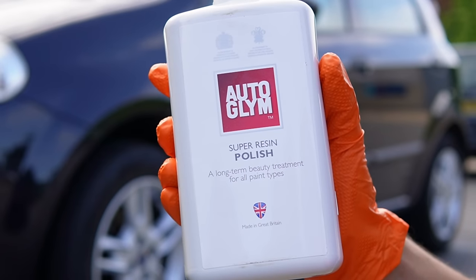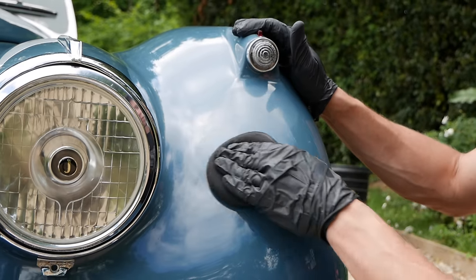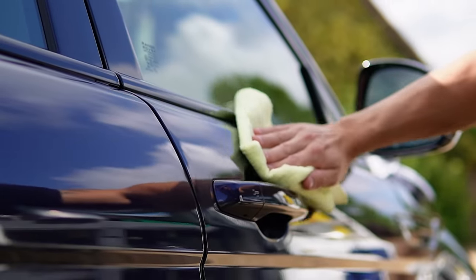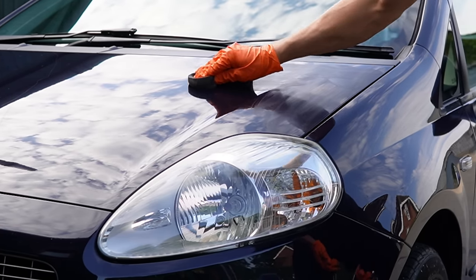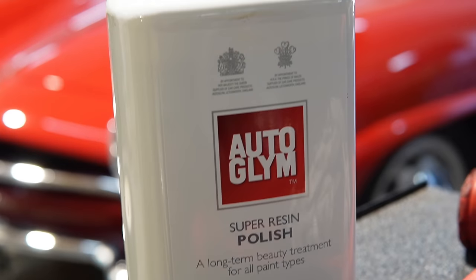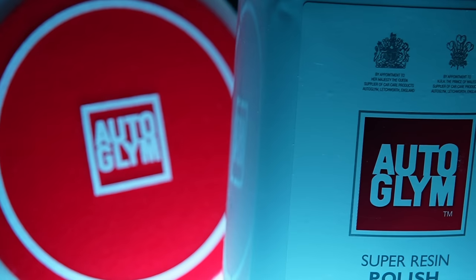Coming up in today's episode we're going to be taking a look at the nation's best-selling polish — one that 99.9% of all Britons have somewhere in their shed. I'm also going to show you how to polish a car by hand using just a few simple techniques, plus I'm going to cover some of the dos and don'ts when polishing a car.